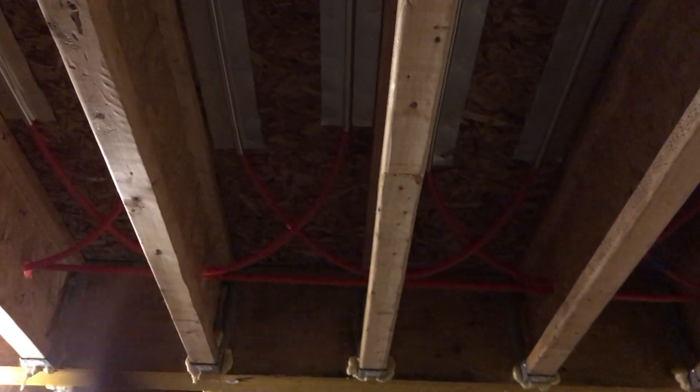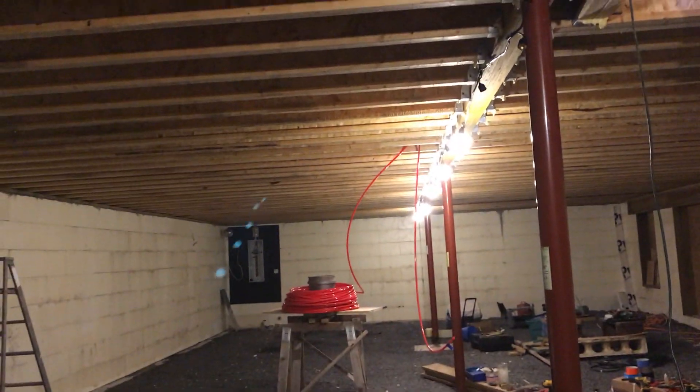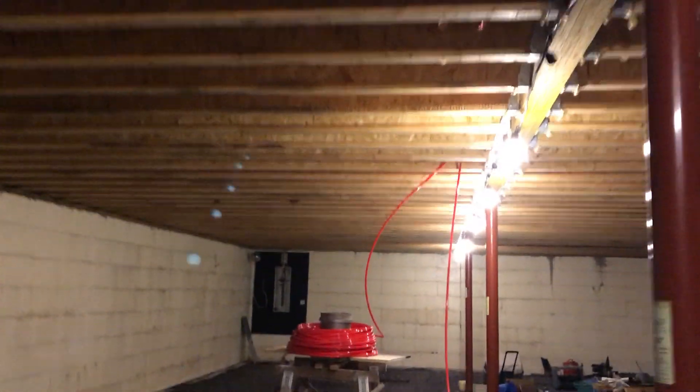Now you come down here, you see how they're nice and going back and forth. What he had to do is pull them all the way through here, but the spool we need is way down there. You've got to pull them all the way through, and it gets a little tough to pull, especially for a one-man job. So we figured there's got to be something we can do better to make it easier.